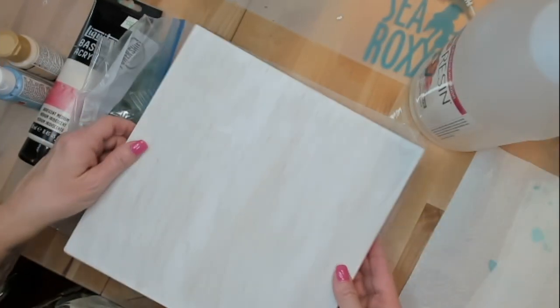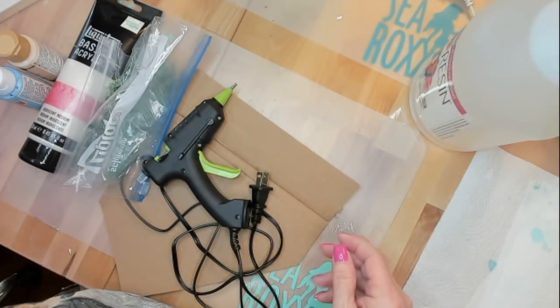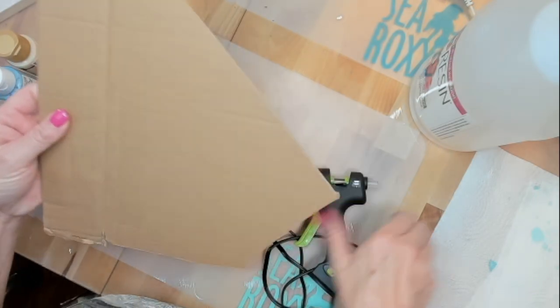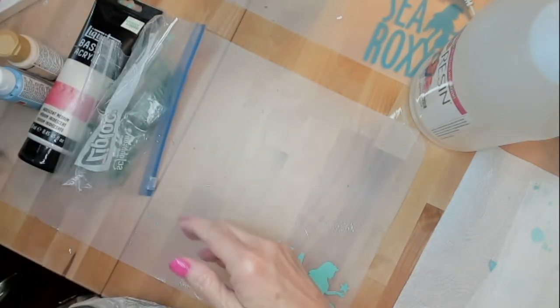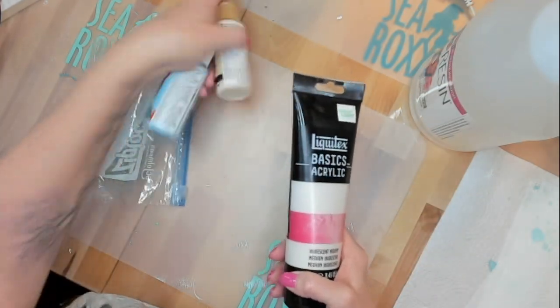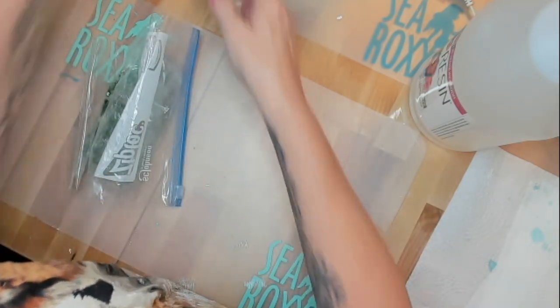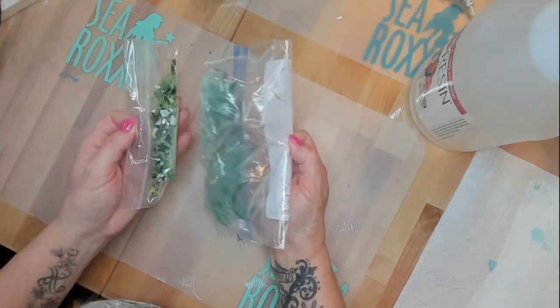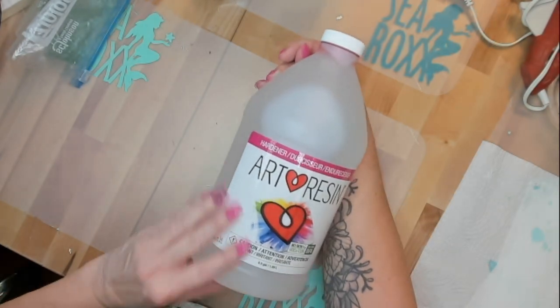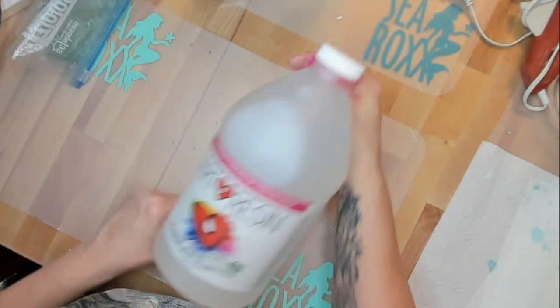Hey Sea Rockers! Today's ingredients list is a 10 by 10 wood panel board, fine tip glue gun, some corrugated cardboard, a variety of paints in the colors you want to use, some iridescence, green glass — not sure what I'll use yet — and art resin. New resin today, I'm going to try it out.